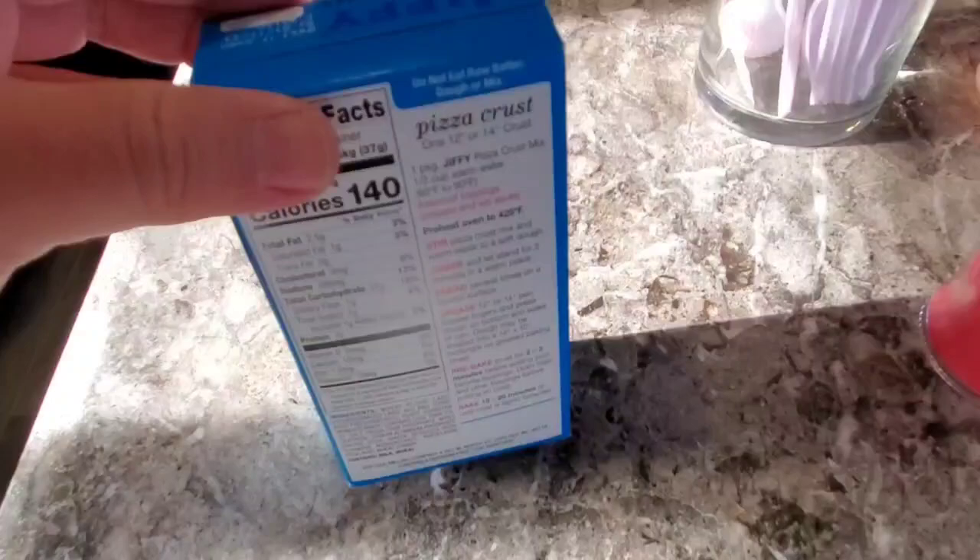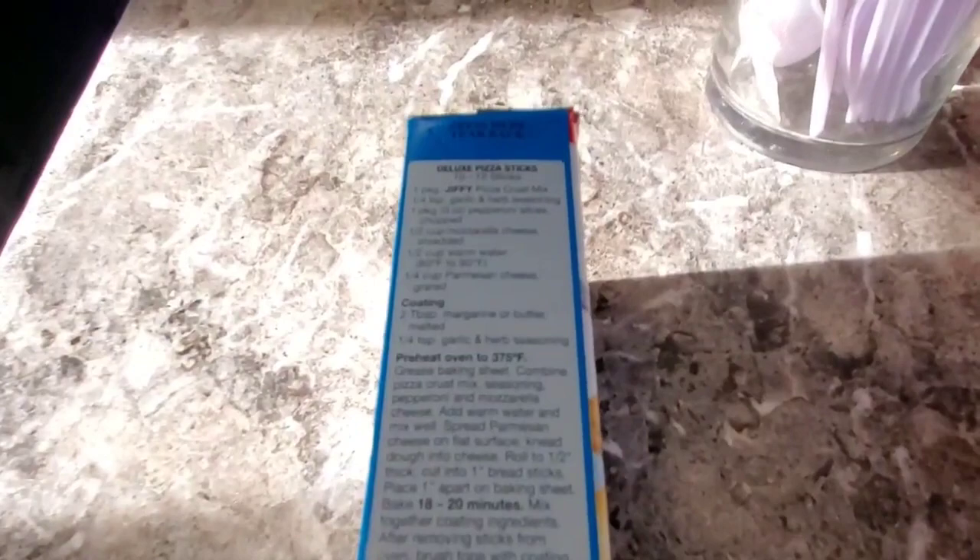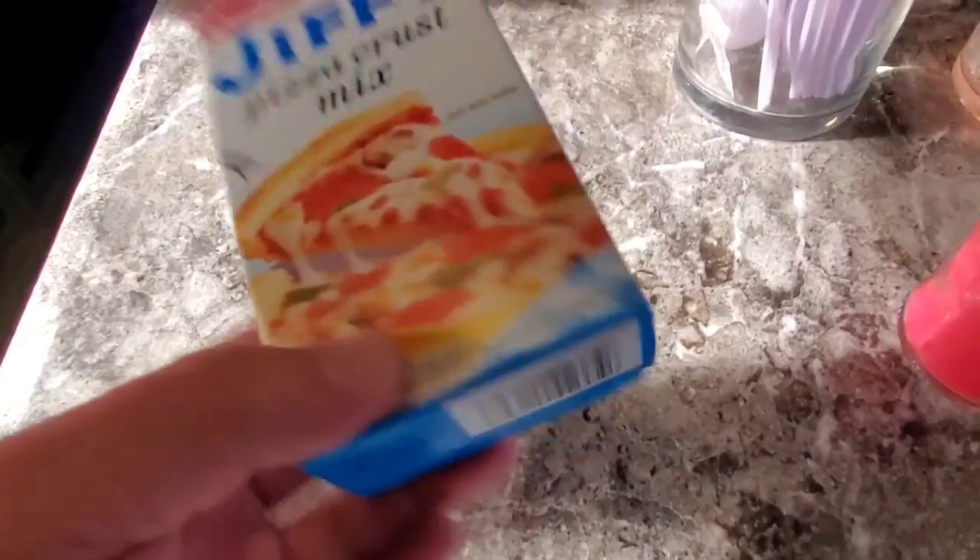It's a way to make a fresh crust without having to portion out your flour, portion out your yeast, and all that. Pretty simple. They've got some other recipes on the side — you can do breadstick-type things and whatever. So let's get started.